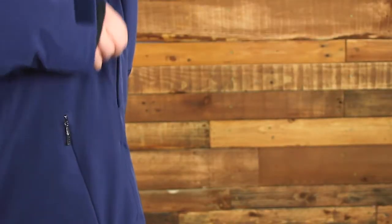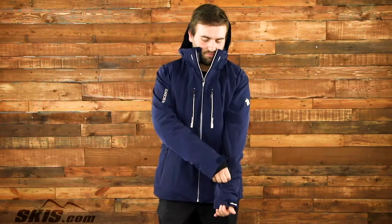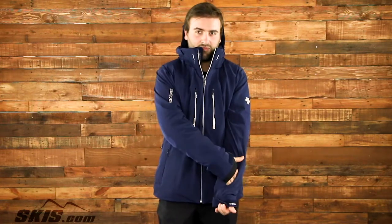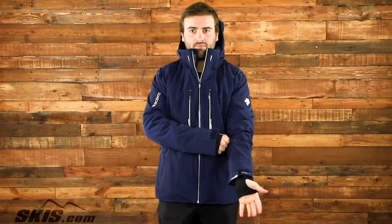Under the arms, you'll find pit zip vents to help you quickly cool down your core. Down at the wrist, you get a zippered pass pocket, adjustable cuffs, and wrist gaiters with thumb holes to keep the wind and snow out.